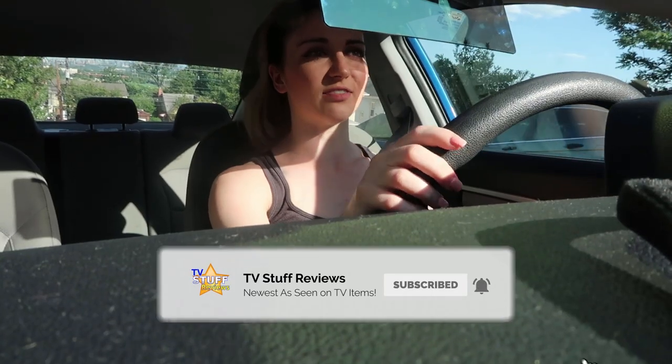It definitely blocks out the sun, but I'm not a fan of it. Right now I'm basically blinded. The sun coming from the side window bothers me a lot more than the sun coming from the front window.